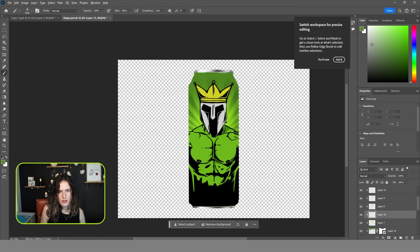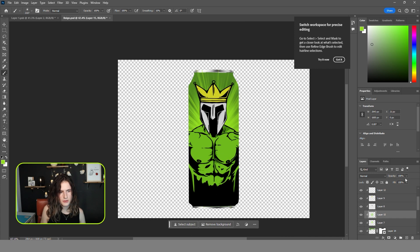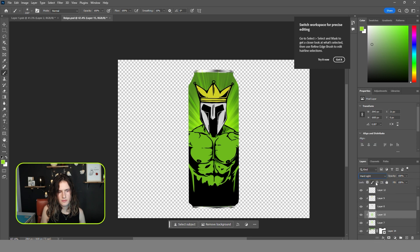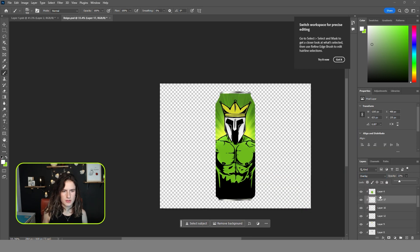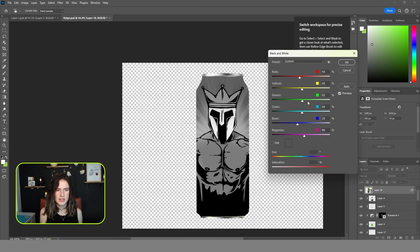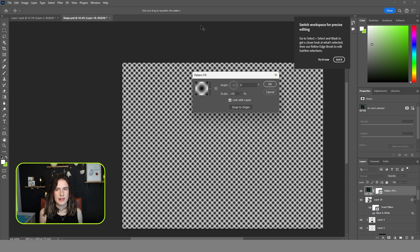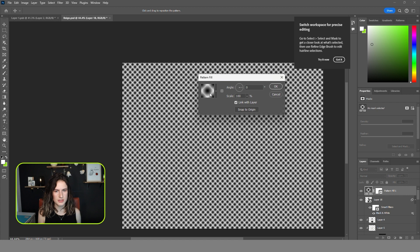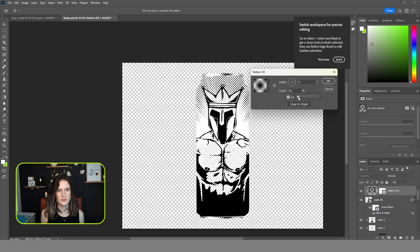I'm going to accentuate the background a bit more with a light burst and also change the blend mode. I'm also going to add a little bit of fog behind the figure to separate it from the background. For the last touch, I want to add a retro halftone overlay to give it a bit more texture — I learned to do this thanks to Texture Labs, who have a video called 'Retro Halftone Effects in Photoshop.' You can check there for a more detailed tutorial.